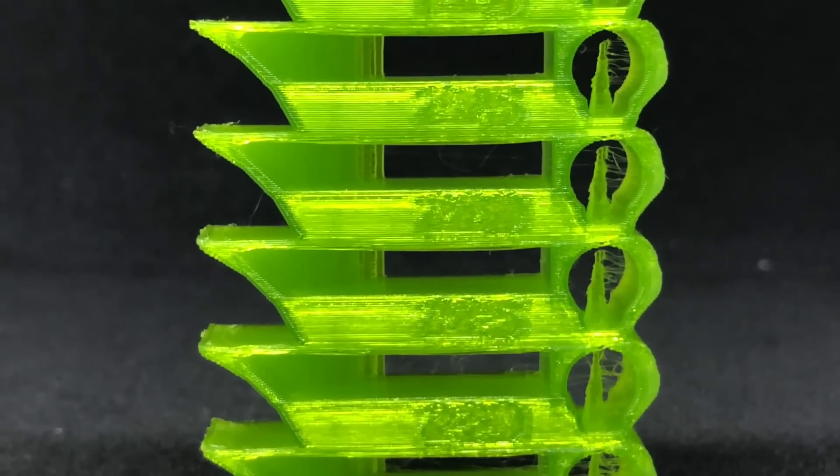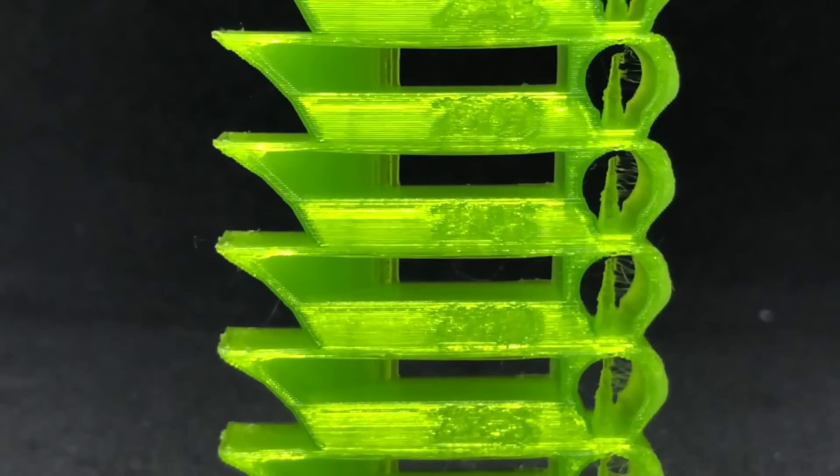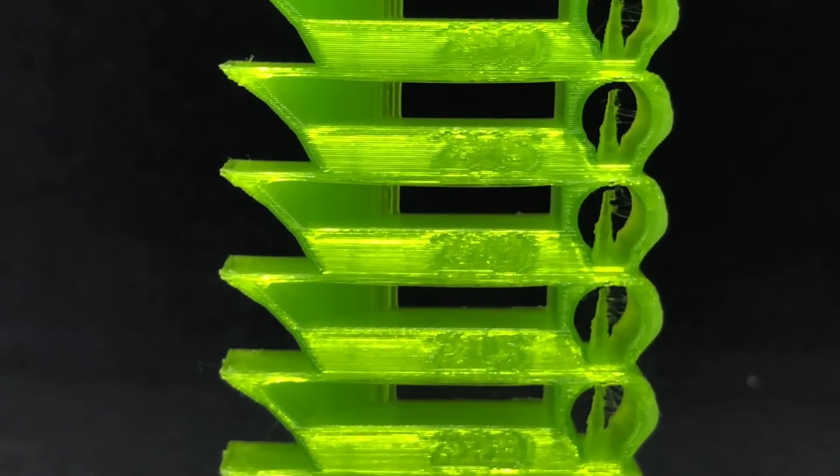Stringing is much more prominent at higher temperatures, diminishing as the temperature decreases. Based on the results from the temperature tower, I decided to print the rest of the test suite at 215 degrees C, which is the minimum recommended print temperature.